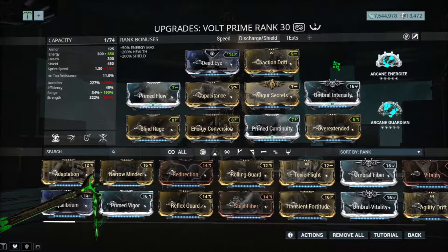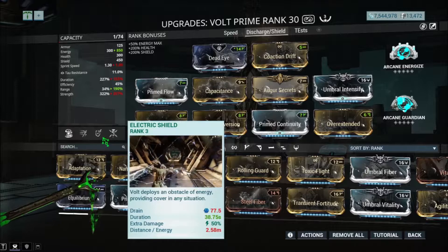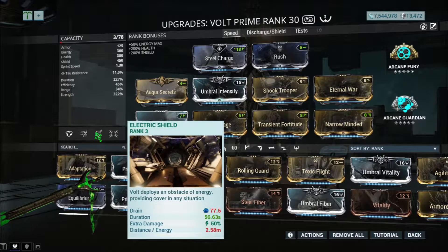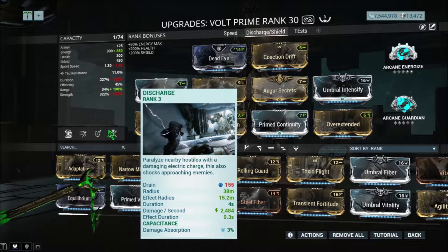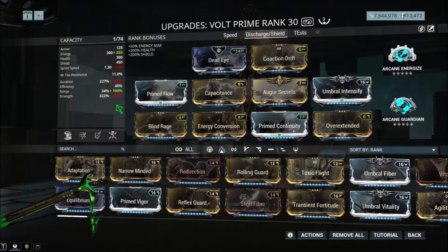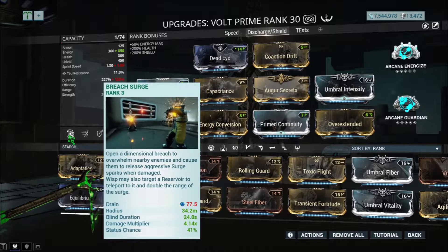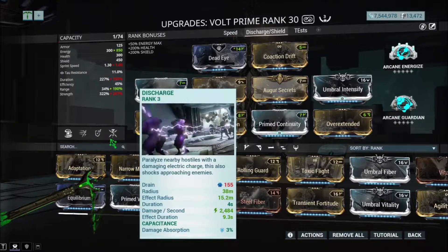The second build is a bit different but it works well. It's mostly for Discharge and Electric Shield. When doing Eidolon hunts, speed is a bit better because the duration on Electric Shield is longer, but this still works with Electric Shield and Discharge, and allows you to stay alive while nuking. Since Discharge only does electricity damage, you can't go as well against Grineer — this is more of an anti-Corpus build. Braid Surge might make Grineer a bit easier to kill, but you won't one-shot them — use this build on Corpus.